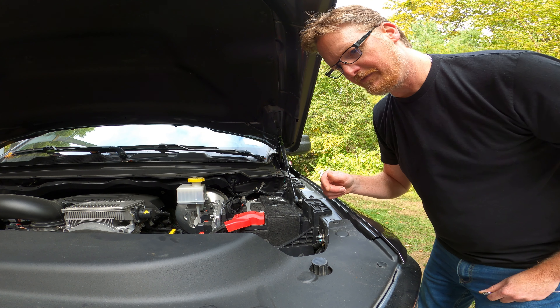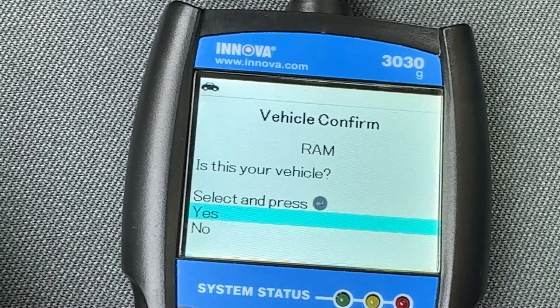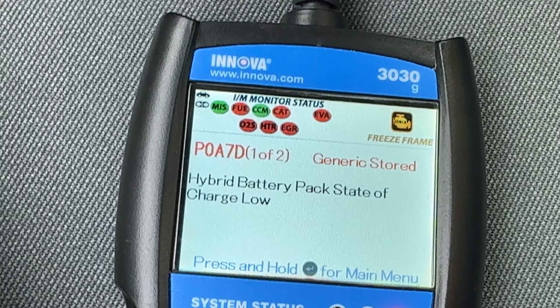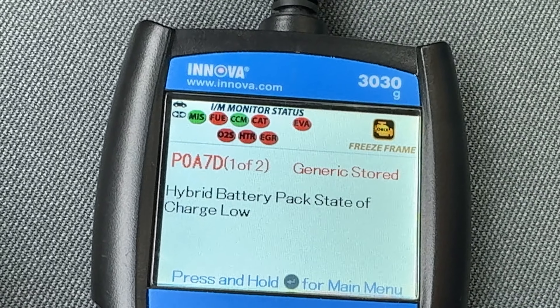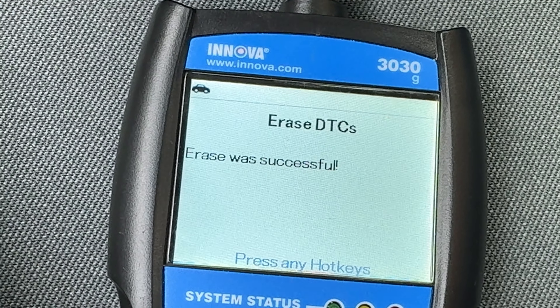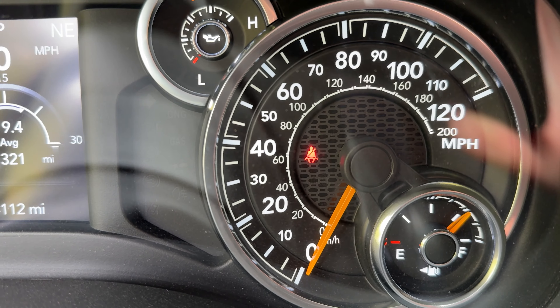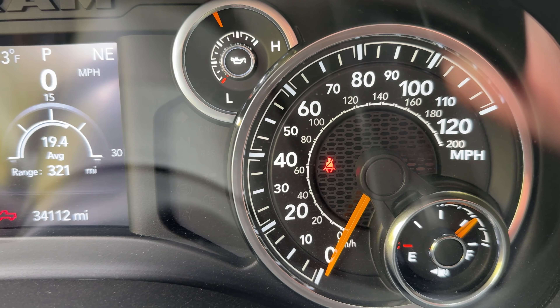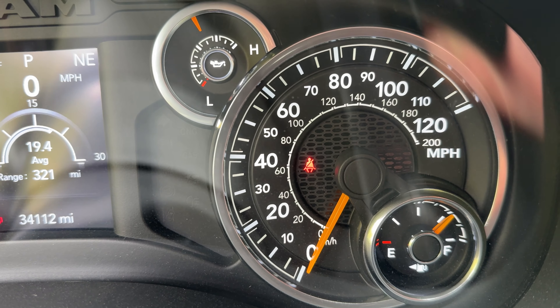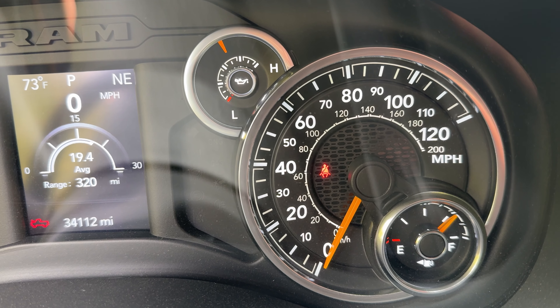Before I take this off, let's see if the light goes off. State of charge low — it's the opposite code from the one I had before. Interesting. So let's try clearing the DTC. The erase was successful. We have no light — it did not come back on. This shows me that the low 12-volt battery is the problem, most likely, and the trigger for the issues with the hybrid battery. I'm going to go get a new battery and hopefully that helps me get rid of this ongoing issue.